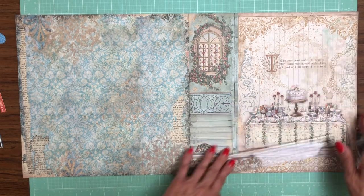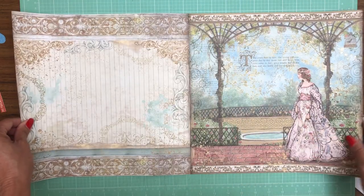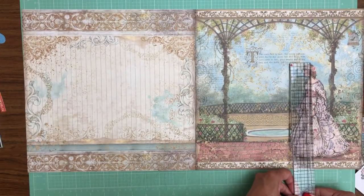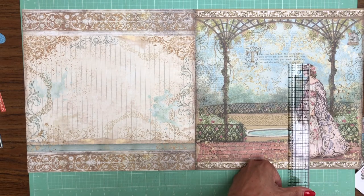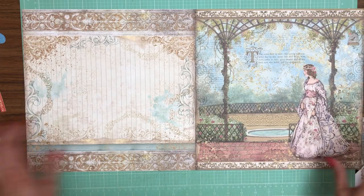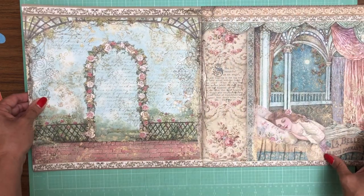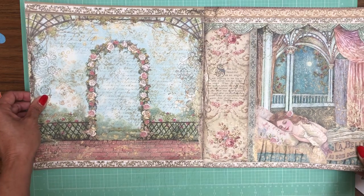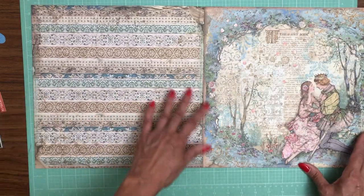You could trim that down just a little bit and use it in an 8x8 album or use it in a larger album. We've got a beautiful lady here and she is just over seven inches, so again she would feature well in an 8x8 album or larger. The colors are very beautiful.